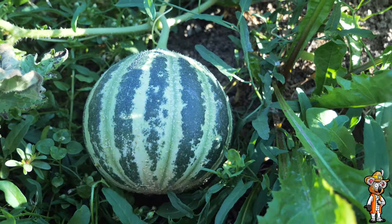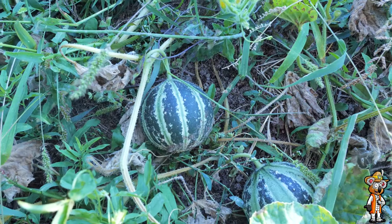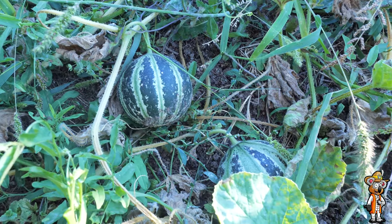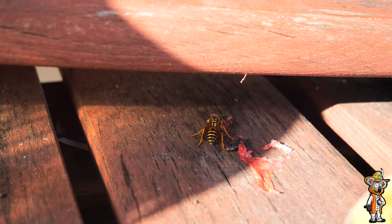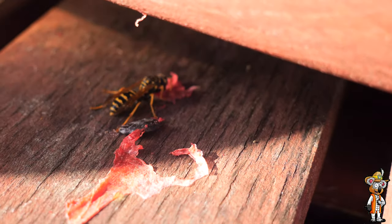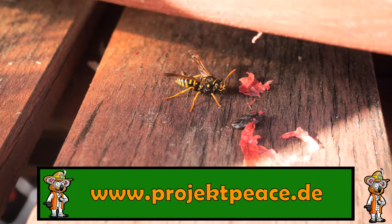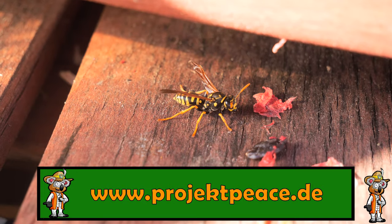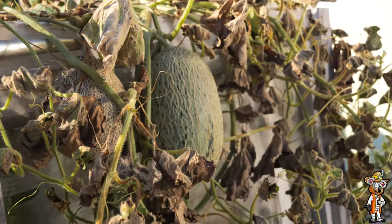Der Anbau dieses Jahr war wirklich ziemlich gut. Die Melonen waren wirklich saftig und süß – das können auch meine guten Freunde, wie zum Beispiel die Wespen, bestätigen. Gut 10 Wespen und auch ein paar Bienen waren immer dabei, wenn ich Melonen auf der Terrasse gegessen habe. Jetzt fangen wir einfach an – und dabei beginne ich mit den Honig- bzw. Zuckermelonen.